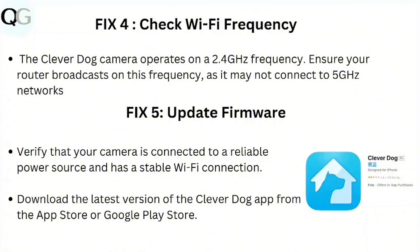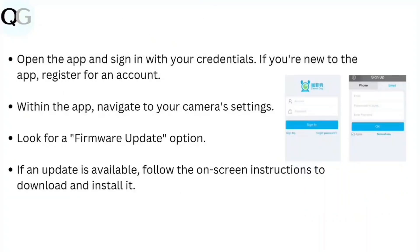Step 5: Update firmware. Verify that your camera is connected to a reliable power source and has a stable Wi-Fi connection. Download the latest version of the CleverDoc app from the App Store or Google Play Store. Open the app and sign in with your credentials. If you are new to the app, register for an account. Within the app, navigate to your camera settings and look for a firmware update option. If an update is available, follow the on-screen instructions to download and install it.